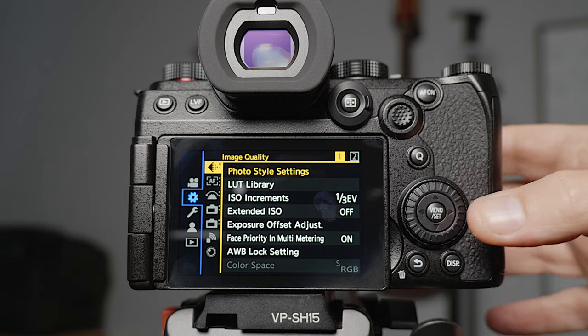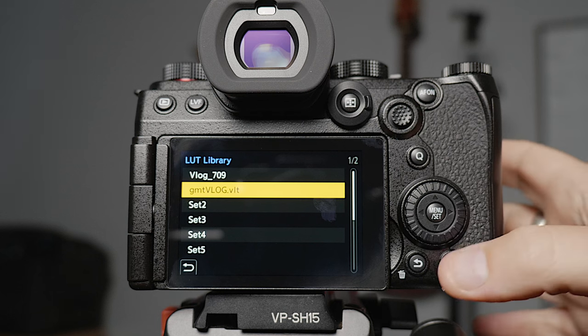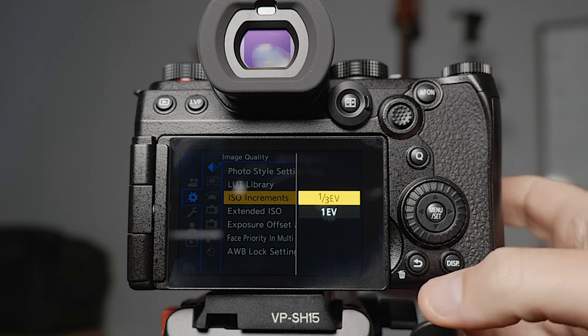The LUT library is where you can load LUTs in. If you're shooting in V-Log you might have a particular monitoring LUT you enjoy — I'm using the Gamut LUT to monitor my V-Log, and I've used it for a long time because I find it's the most colour accurate. I'll leave a link in the description where you can pick it up. You need to load it into the LUT library here, and then there's another setting later where you need to actually turn it on. ISO increments I leave set to one-third — if you leave it set to one it can bump around your exposure way too much.